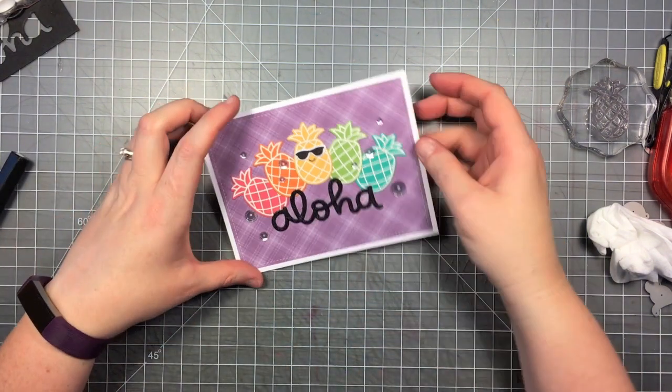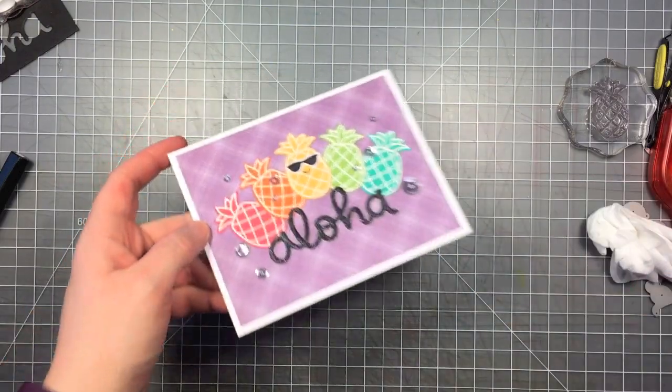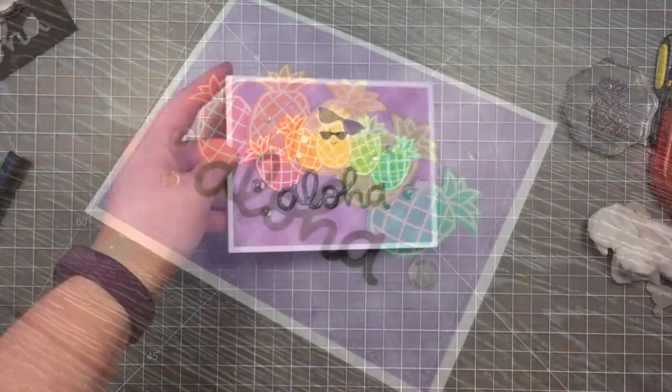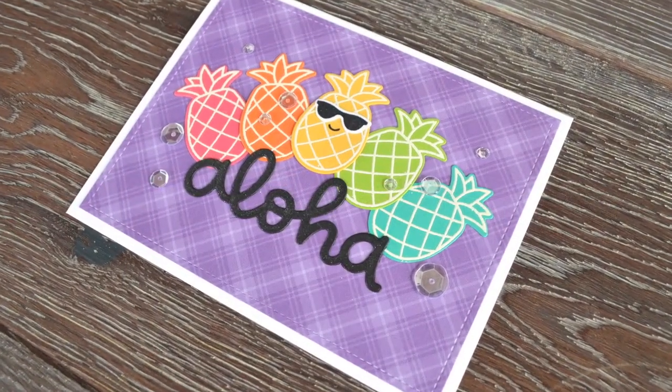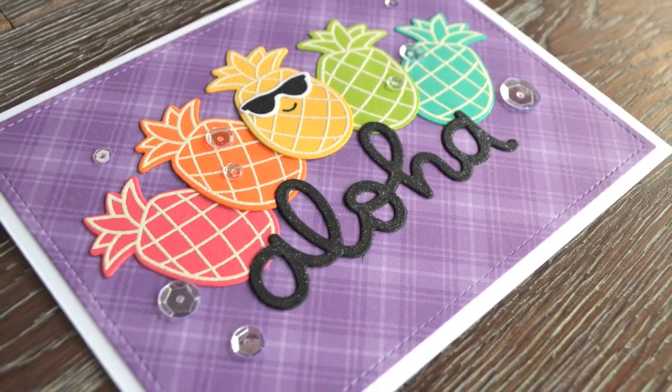And now my card is finished. When you get it in the light, you can really see the shimmer on that sentiment. Here's a closer look at that card. Thanks for watching — have an amazing day. Bye!